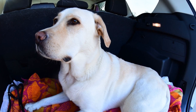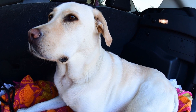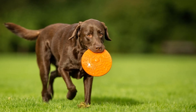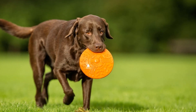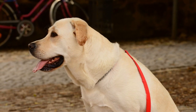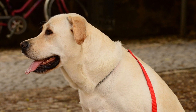By following these 5 tips, you can effectively crate train your Labrador Retriever and create a positive experience for both of you. Remember, every dog is unique, so be patient and adapt the training methods to suit your Labrador Retriever's individual needs. Soon enough, your furry friend will view their crate as their own little den — a place of comfort and security.